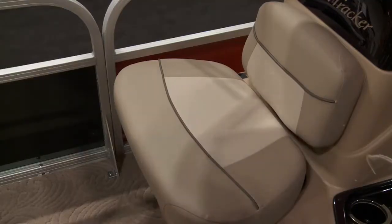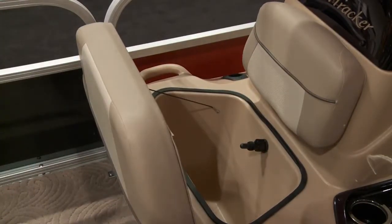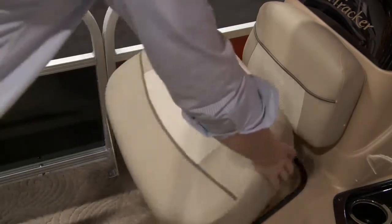Right in front of the console, you'll notice there's seating as well, and below the seating you lift that up and there's your live well. It's very compact and very accessible, comfy for everybody.